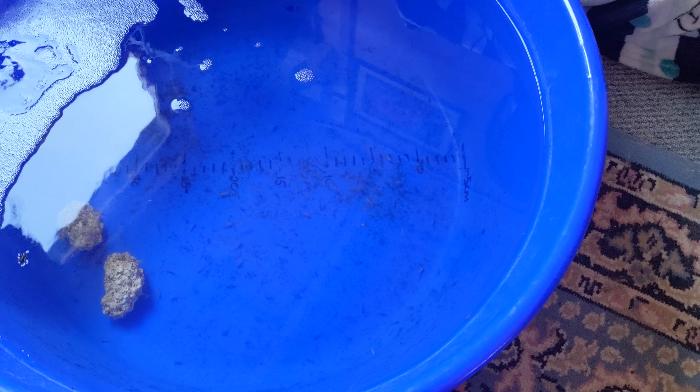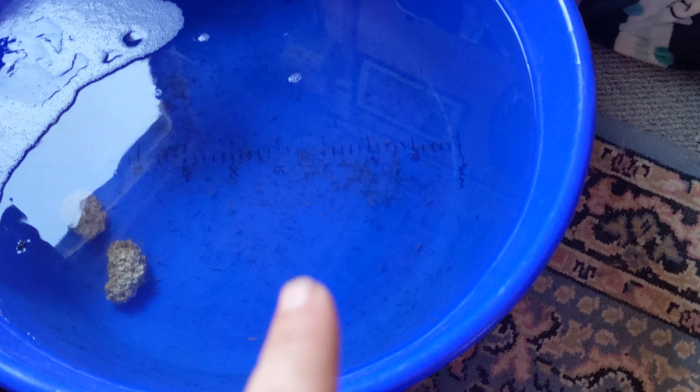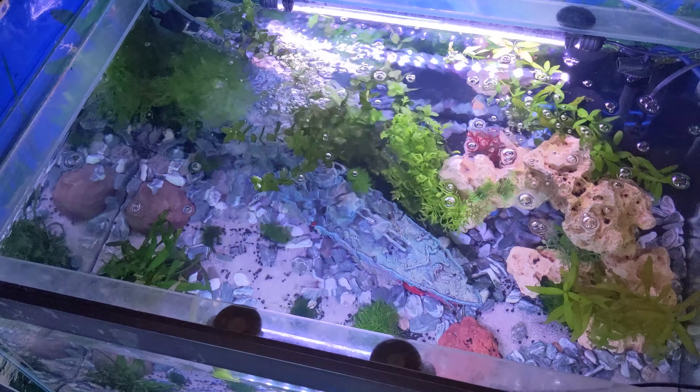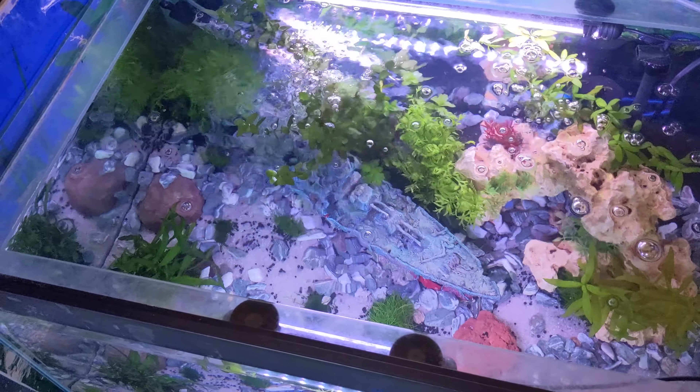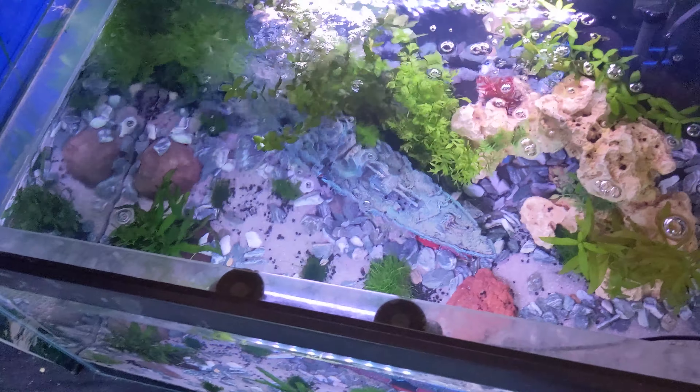We are just about to start transferring the koi fry over into this heated tank. We just need to bag them up and acclimatize them, and I'll get back to you once we've done that.